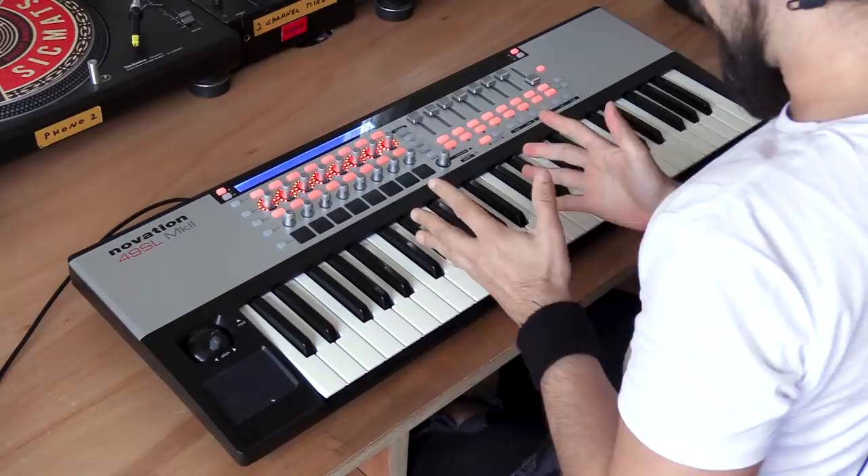There are many ways to program drums. You can use your mouse to input the notes into the key editor or the piano roll. You can use step sequencers. You can also use pad controllers like the Maschine or the Akai ones — there are quite a few of them on the market right now. Or you can finger drum. So what is finger drumming and why should you use it?